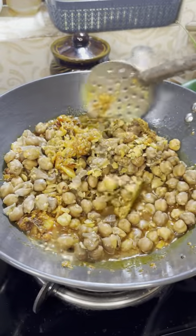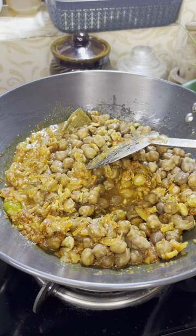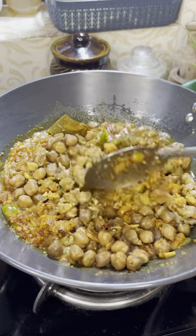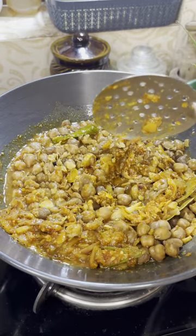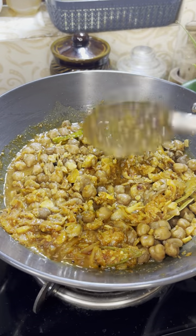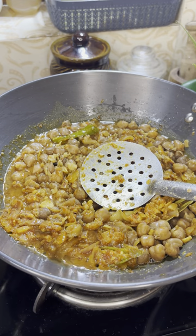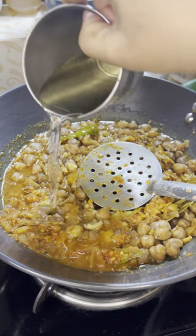We will cook them in the pan. We will put all the ingredients in the pan. Let's go here. It's the main layer.